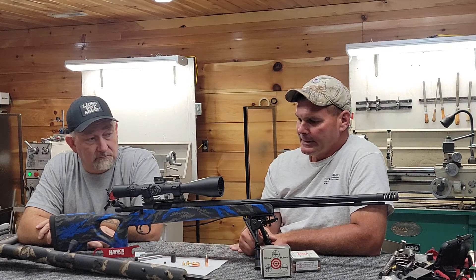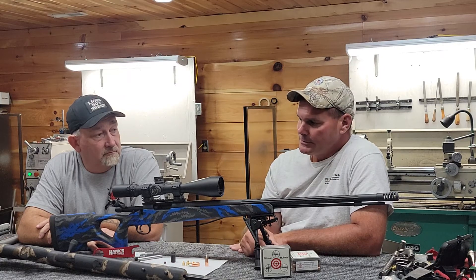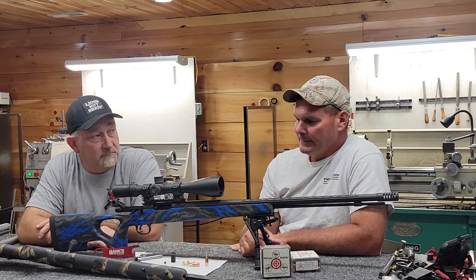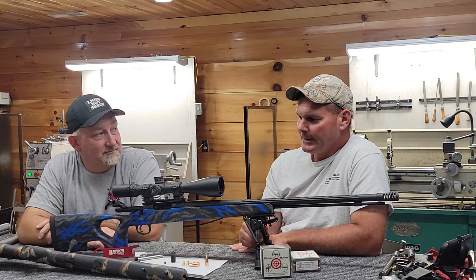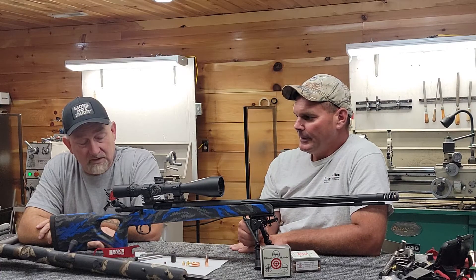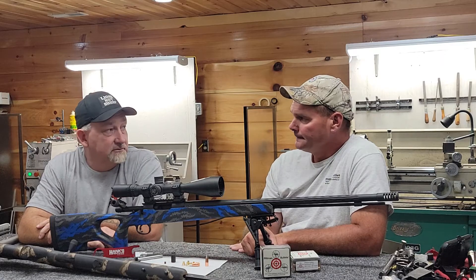With smokeless powder, that same 300 grain bullet out of this rifle with the 26-inch barrel, you could push it to about 3,125 feet per second. If you have a close shot, that is not the load you want to be shooting. I would not consider shooting an animal with that particular load until the animal was probably 250 yards or beyond. You have to put things in perspective — these rifles are very, very powerful.